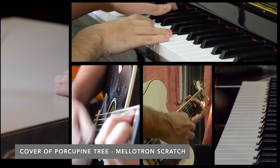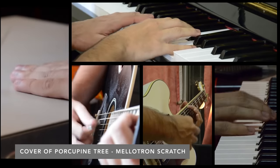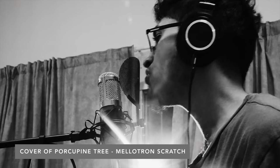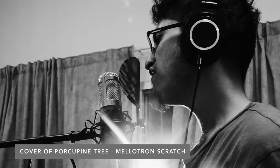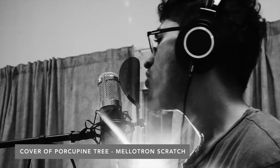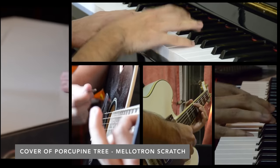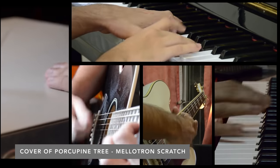Urwick submitted some links to his music on SoundCloud, and he also included a video of his music on YouTube. There are links to his SoundCloud and the music video in the video description below. Thank you very much for your submission, Urwick.